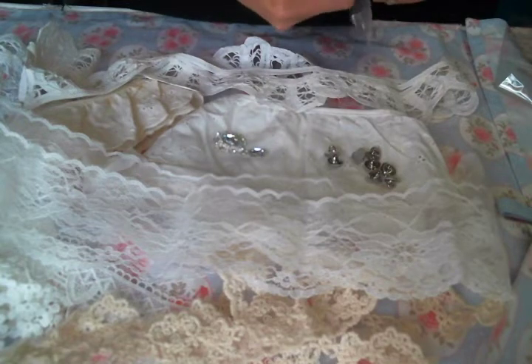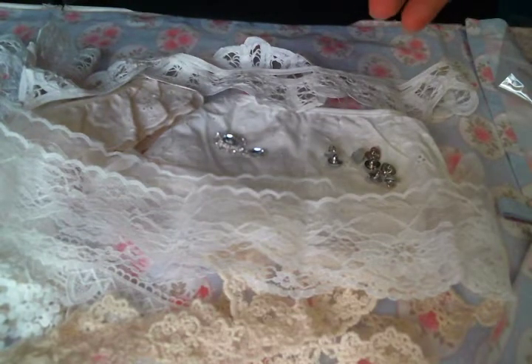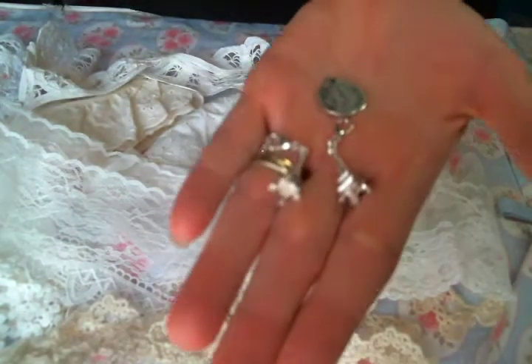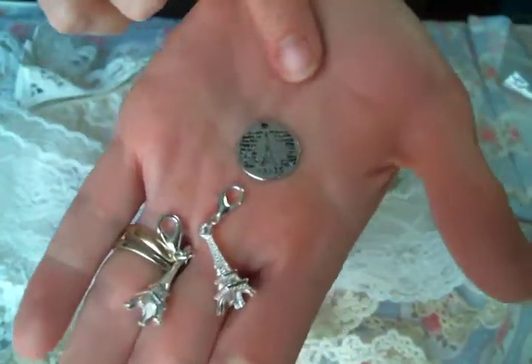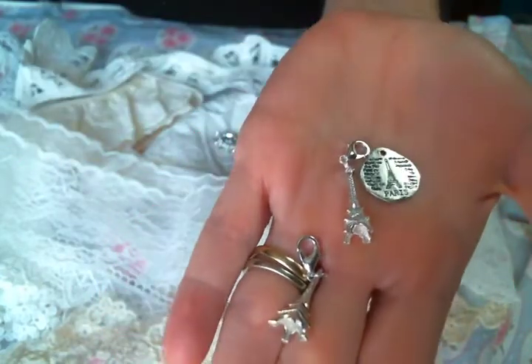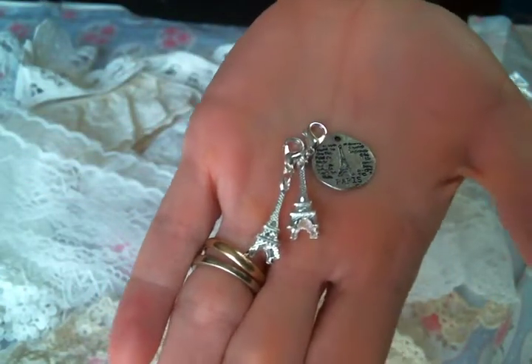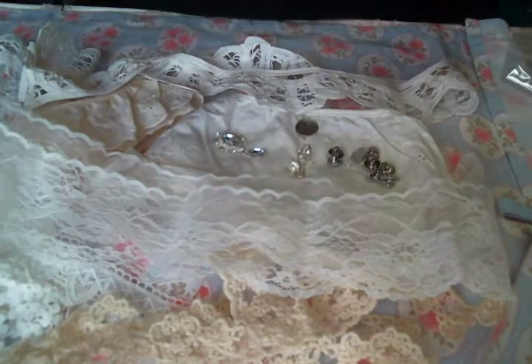For charms this month - she has fantastic charms over there - I got the Paris set. It has two Eiffel towers and then it has this stamped metal charm. I love these - they come on lobster claws, so they are ready to go. Love those, can't wait to use them.